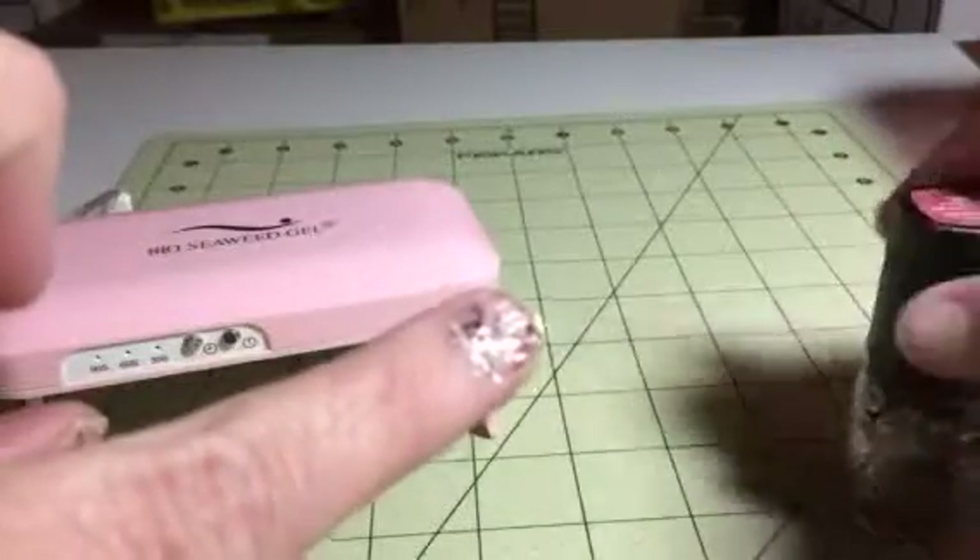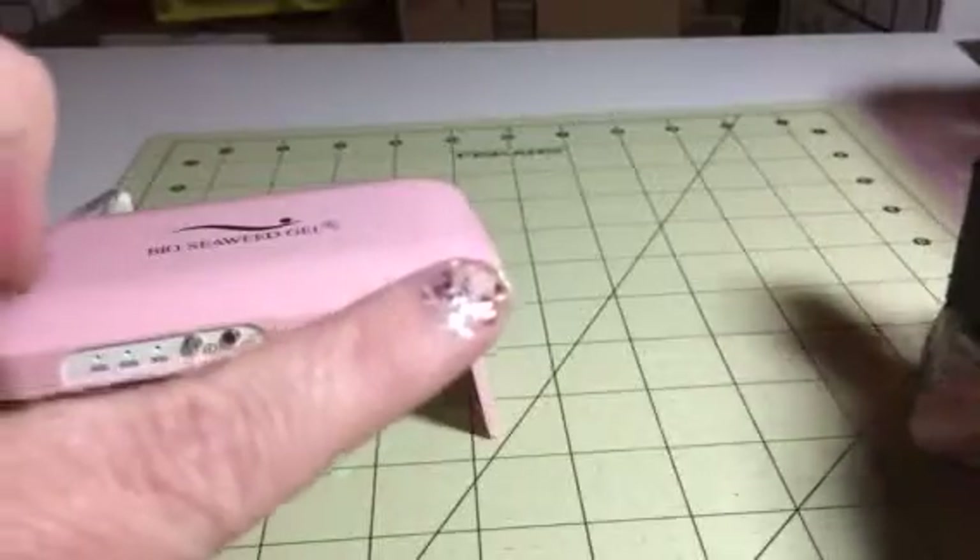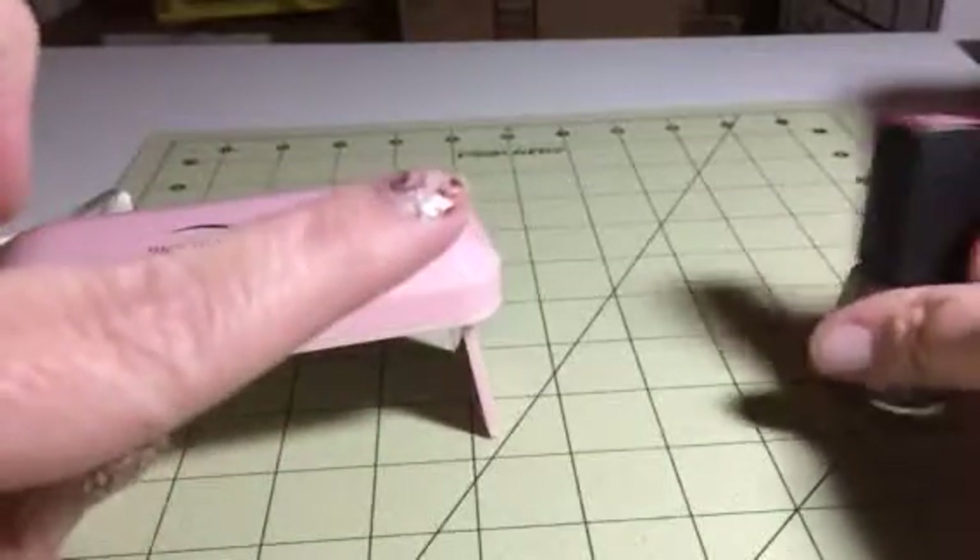This is also really cute layered over a solid color or two. So once that's on, it can change colors.